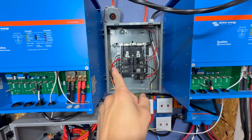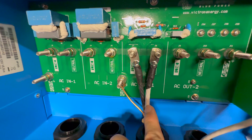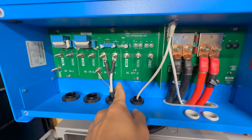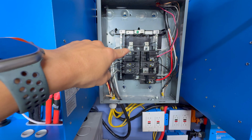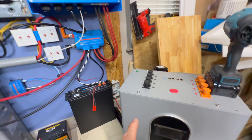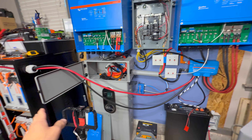We already went over the load panel wiring, but just in case you missed it: we bolted on 6-gauge or 4-gauge conductors using ring terminals. One was wired like a standard outlet — white for neutral, black for ground on one; white for neutral, red for ground on the other — and it feeds into the breaker. The entire system is off right now.